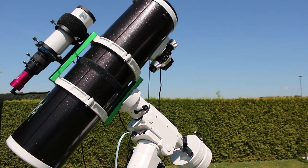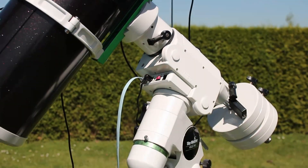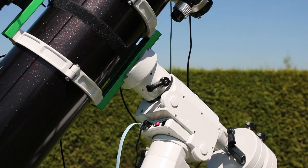We astrophotographers do not only use these calibration frames to reduce noise in our final results, but that is something that's very important, especially in the beginning when using DSLR cameras. In general, using calibration frames will definitely improve your final results in astrophotography.